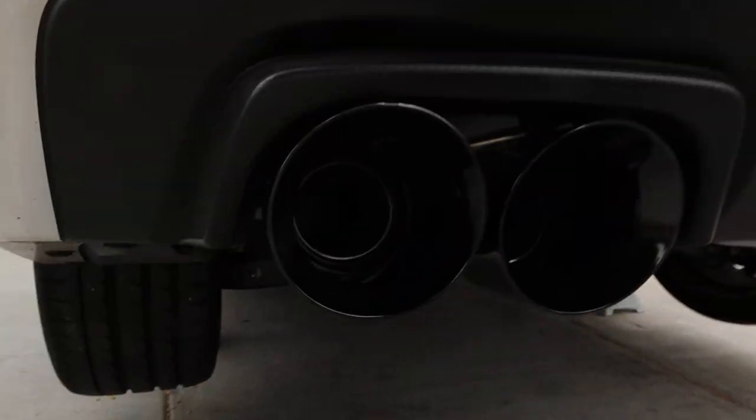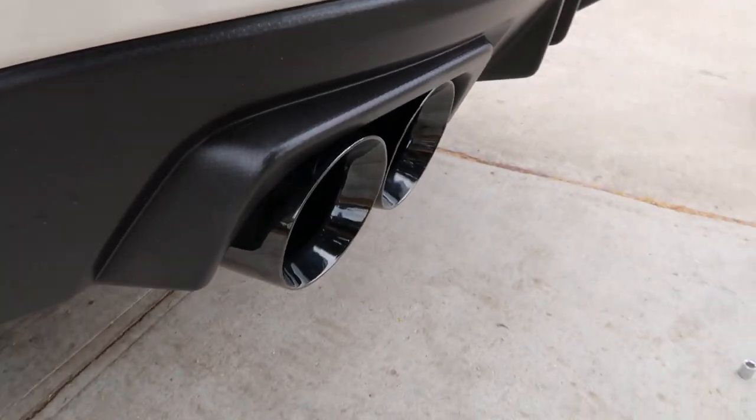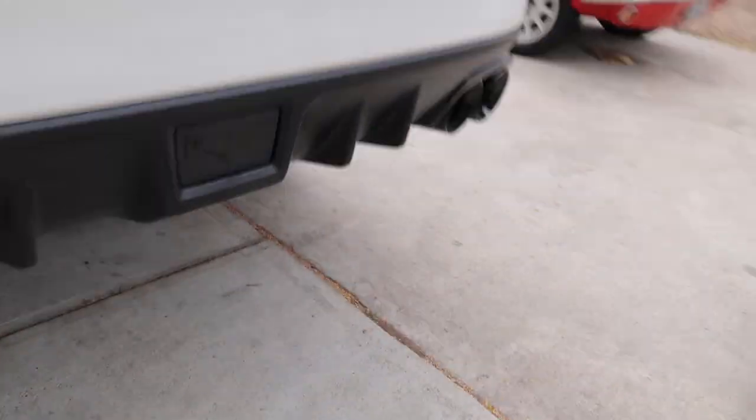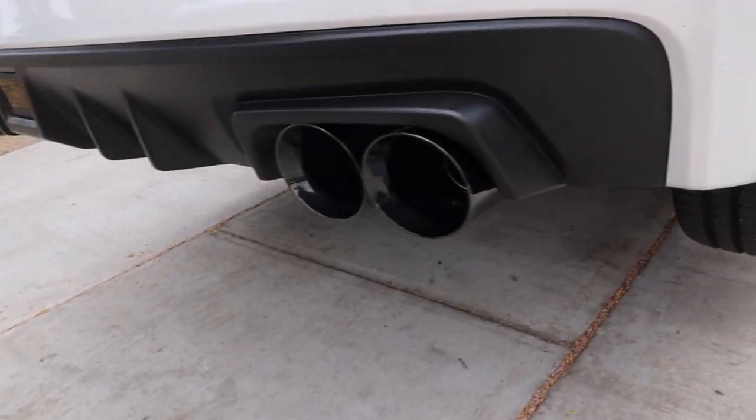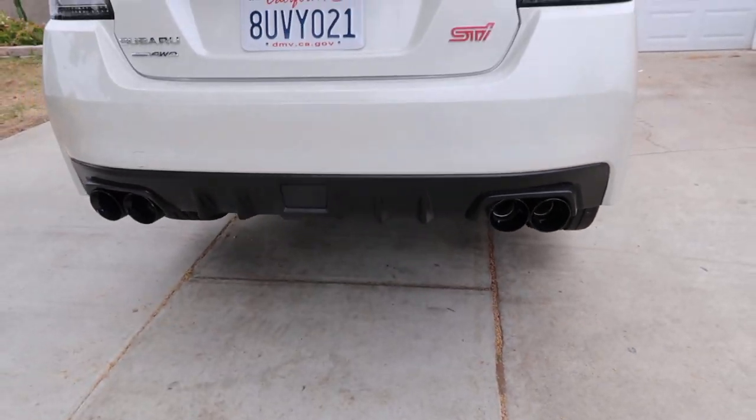Alright guys, so I finally finished! These are the tips — I think it looks so good. It doesn't stick out that much, and I think it looks so good because it's black. I'm going to go ahead and turn it on just to make sure I don't have any exhaust leaks. But this is the outcome.